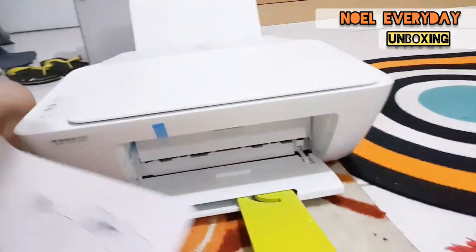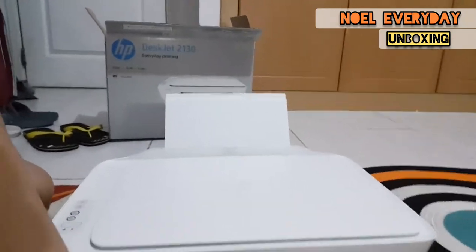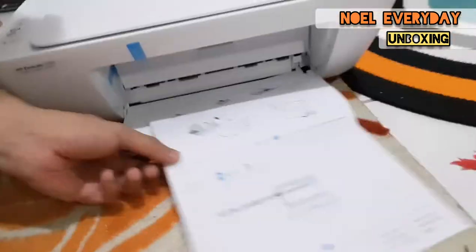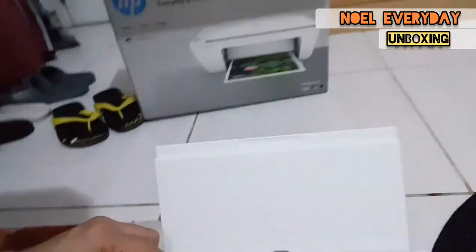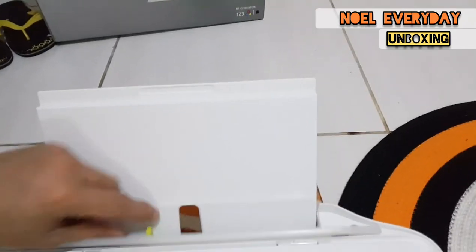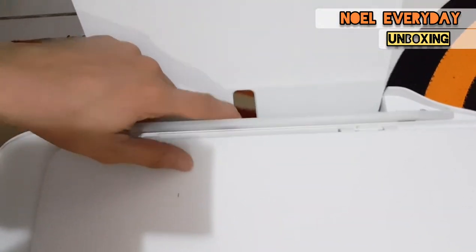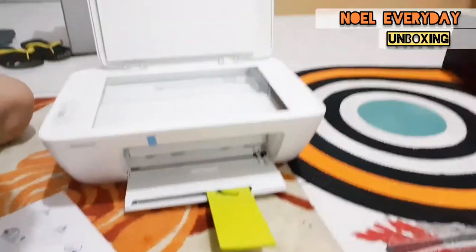Let's try to see if it's working. This green piece is a support so the paper won't fall out when it's printed. This is the paper support — it's adjustable. If you want to use smaller paper you can adjust this green piece.